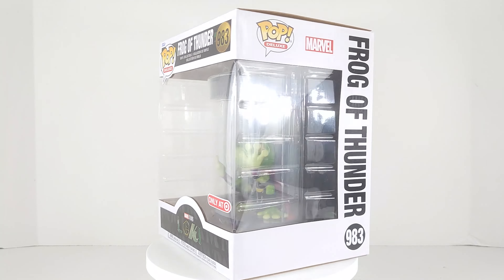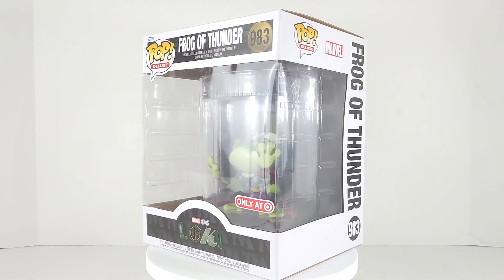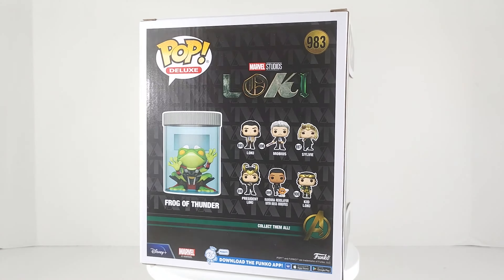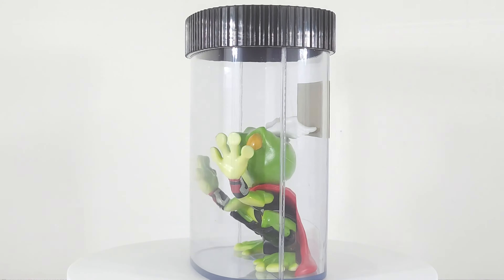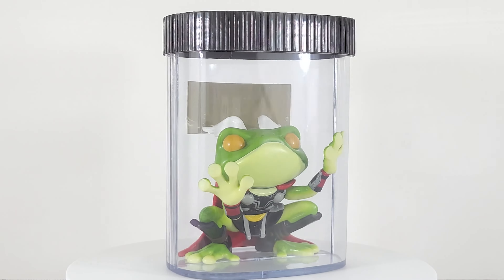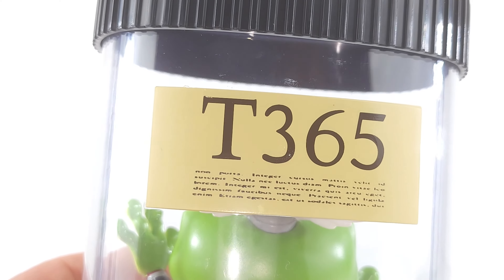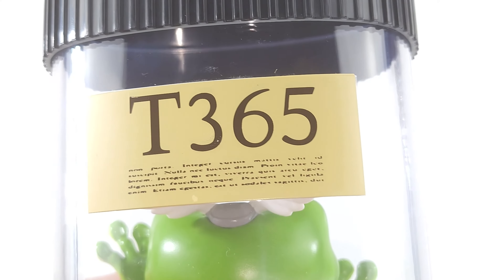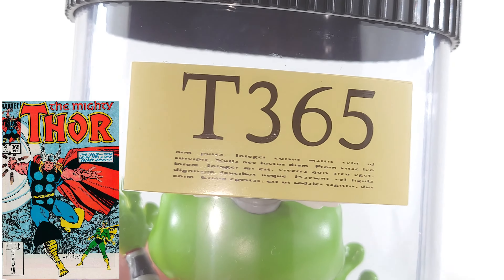Alright, let's go ahead and check out the box. There he is. Check him out. That is so dope, man. This might be my favorite pop ever. I'm really digging this thing — let's take a moment to bask in all of his amphibious glory. On the back, it has a label for the jar. It says T-365. That is the issue that Throg first appeared in, Thor 365. I think it was 1988 — don't quote me. I'll put a picture up on the screen. This thing is dope.